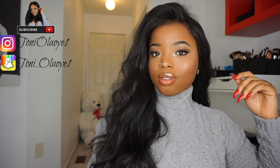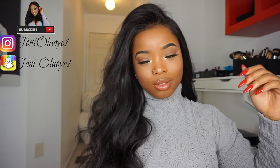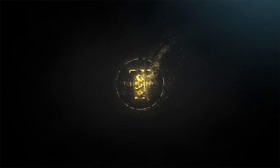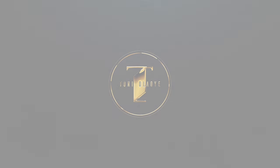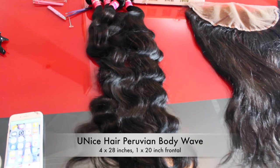Hey guys, welcome back to my channel. Today's video is a simple one — I'm going to show you guys how I make a custom wig using some bundles and a lace frontal. If you're interested in wig making, you can keep on watching and I hope you enjoy it.